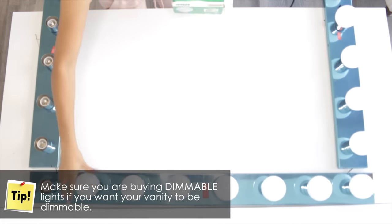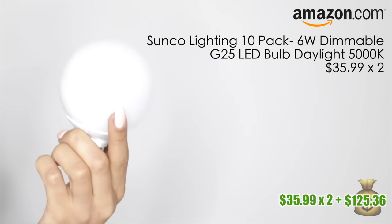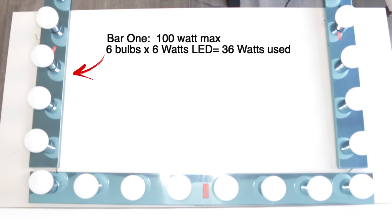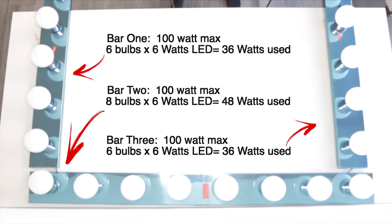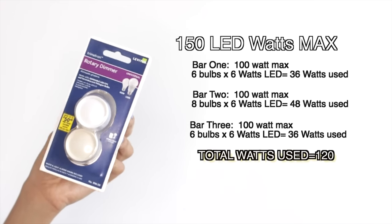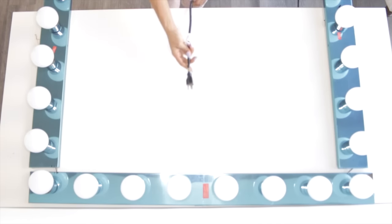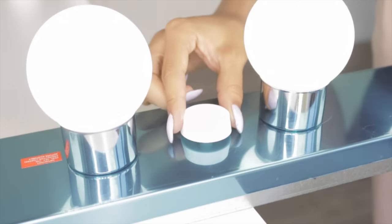Because I have a huge 20-light vanity, I chose to go with dimmable LED lights because LEDs use the least amount of energy. These bulbs only produce 6 watts each. Each vanity light bar can only take a max of 100 watts — so with 6 bulbs at 6 watts each on bar 1, I'm only producing 36 watts. Bar 2 holds a max of 100 watts and with 8 bulbs at 6 watts each it's producing 48 watts. Bar 3 holds a max of 100 watts and with 6 bulbs at 6 watts it's producing 36 watts. The dimmer can only take an LED max of 150 watts, and when you add up all the numbers it only produces 120 watts LED total. I want to plug it in and test to make sure everything works and the dimmer is functioning as well.